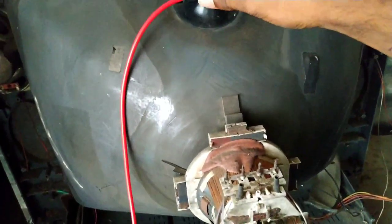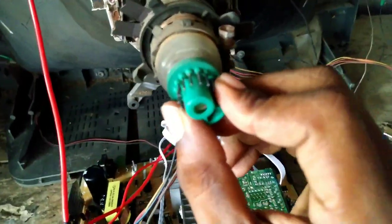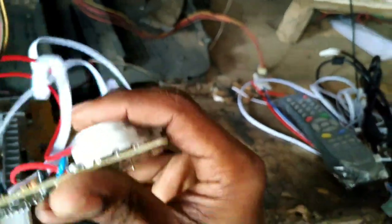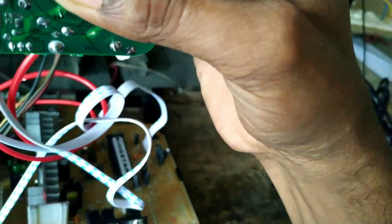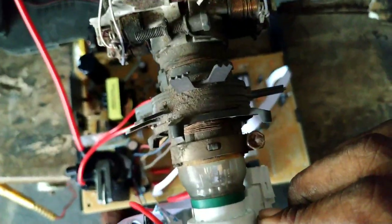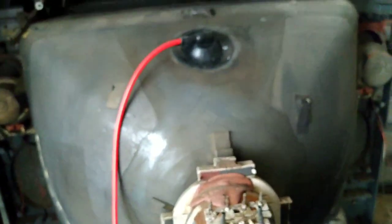We are going to fix this out and install the EHT cap. Next, we are going to install the picture tube. We have the baseboard and connectors from the front. We will use the baseboard and connectors. I am using the baseboard — the install is complete.